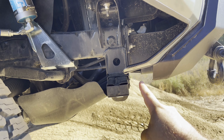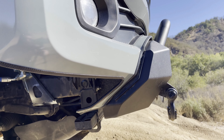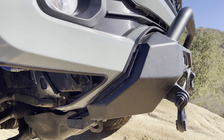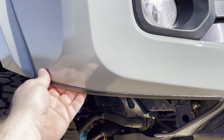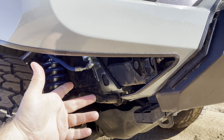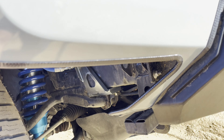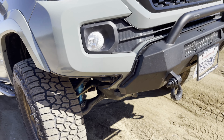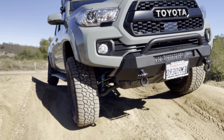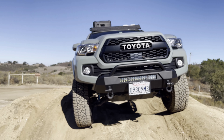One thing to keep in mind: normally right here, this piece would be more secure — the factory body that goes under there would be holding that in place. However, I do have the Body Armor 4x4 bumper on here, so that does not allow it to stay there. But the main bumper itself is still really secure; it's just this little flap here. That doesn't bother me. We'll eventually get our full plate bumpers for the front and that'll remove that whole thing anyway.